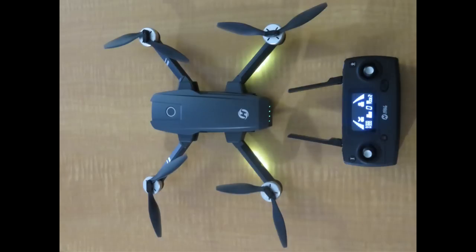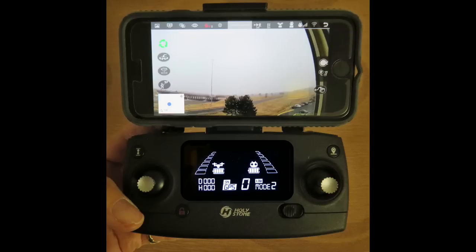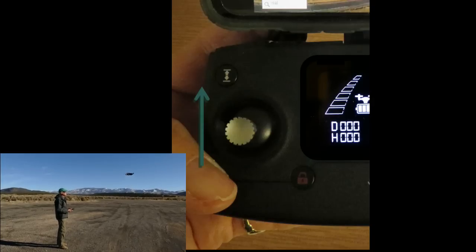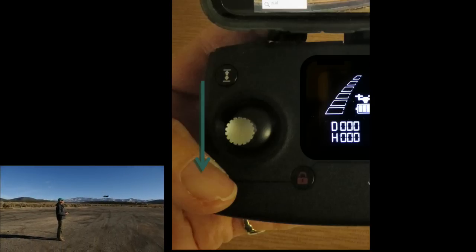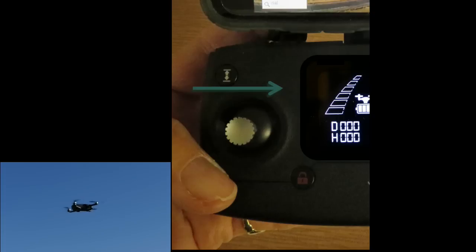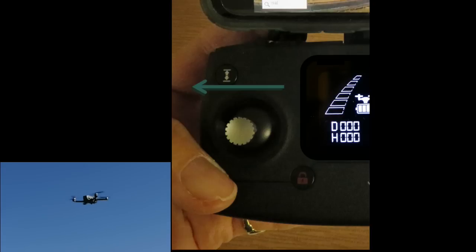This is the Holystone HS720 drone and its remote. We'll start by going over the remote and its operation. There are two joysticks. In the default mode, the left stick controls the altitude and the direction of the drone. Press the joystick up and the drone climbs. Press it down and the drone descends. If you push the joystick to the right, the drone rotates clockwise, and if you push it to the left, the drone rotates counterclockwise.